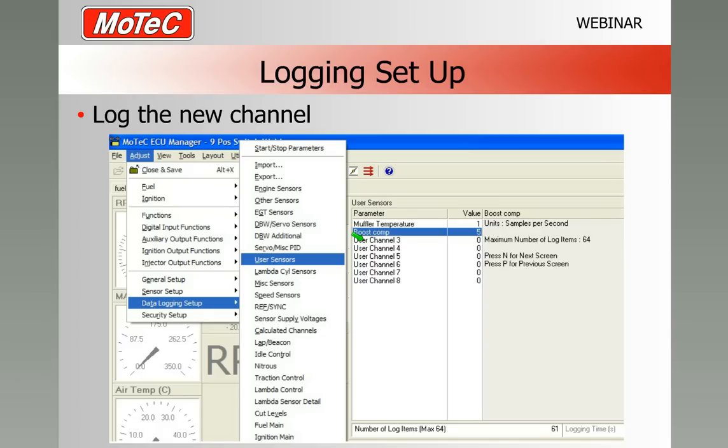Whenever we create a new channel in the ECU, it's really good to get into the habit of logging it. There's no use creating all this great new stuff in the tune-up, having the driver go out, then coming back and downloading the logging only to find you can't see if he was turning the switch — because you haven't logged it. In the data logging setup, go down to user sensors, and you can see the Boost Comp channel is there. We can log it anywhere between 1 and 5 Hz — that's fast enough to see what the driver is doing with the switch.